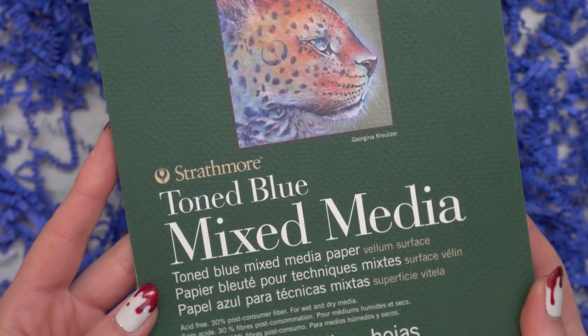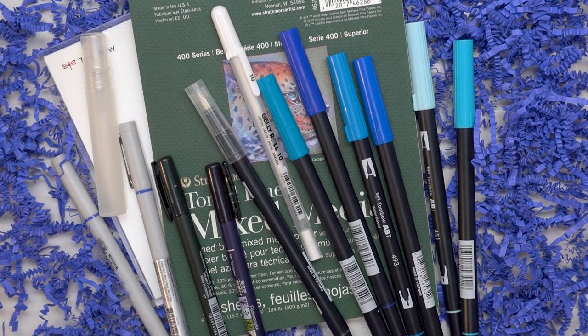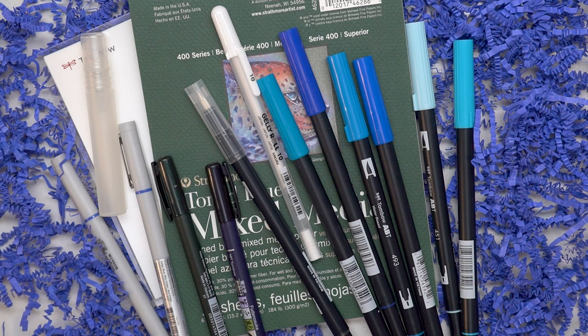The last thing here is the surface, which is this toned blue mixed media pad with 15 sheets. You can see how beautiful and varied that texture is. And this is everything that you're going to get in this month's box, so let's go ahead and make some art with this.